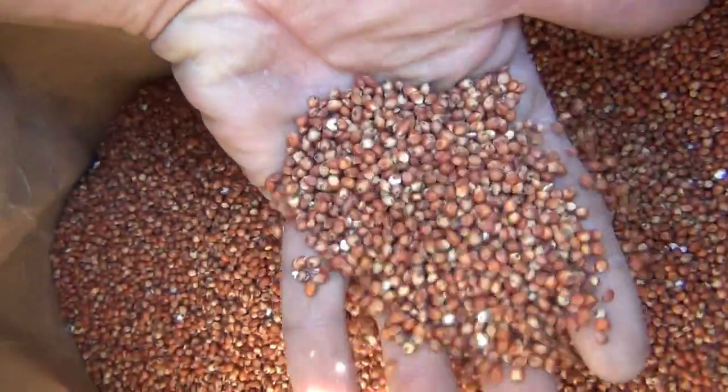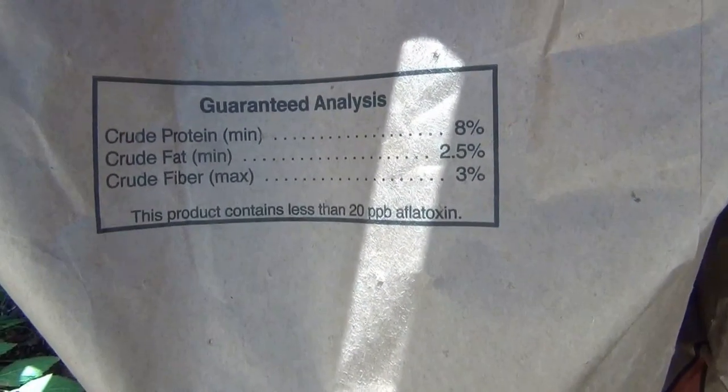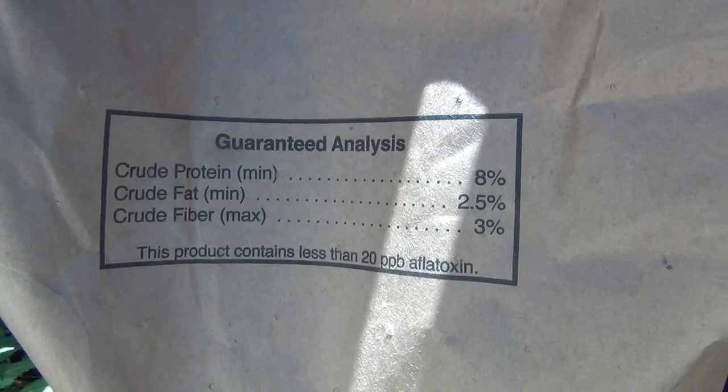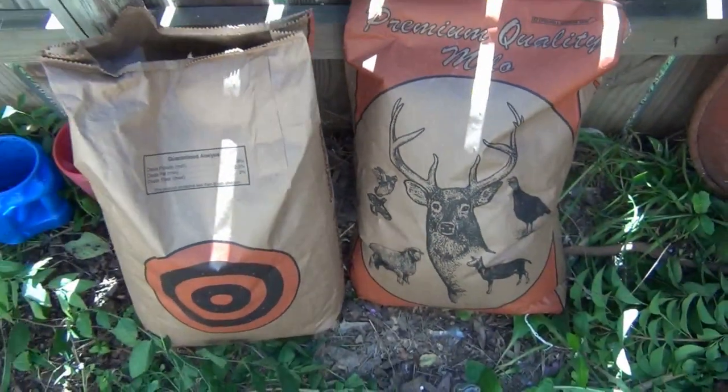So the biggest question is: what is Milo and where can I get it? This is Milo — it's a seed or a grain that they use for birds for the most part. As you can see, it has 8% crude protein, 2.5% crude fat, and 3% crude fiber. You can get it at a Tractor Supply, some IGA food stores in the countryside that carry grains and food blocks. Any feed store that carries corn or anything else should have it. Any place a farmer will go to buy their seeds, they should have your Milo. Just call around, you can find it.